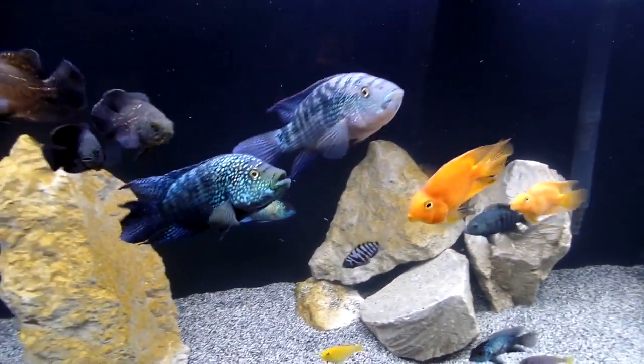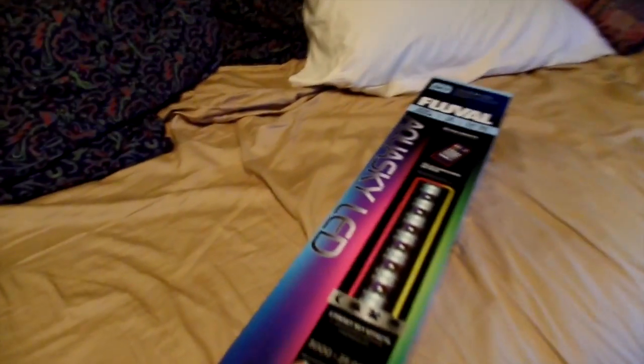And then this is just the 20-gallon, there's some neons in here and some rainbows. I also just got these two rainbows right here, so I'm gonna float them and get them acclimated to the water, and I will unbox this right now and show you what's in here.